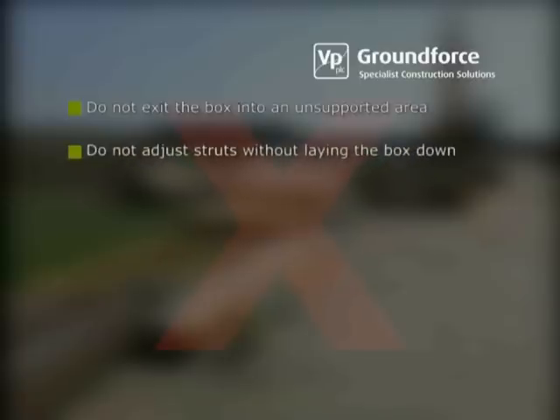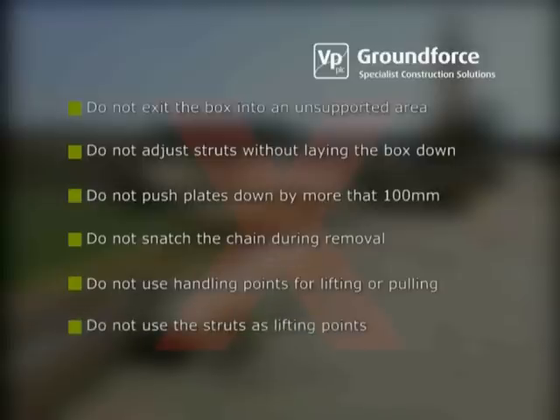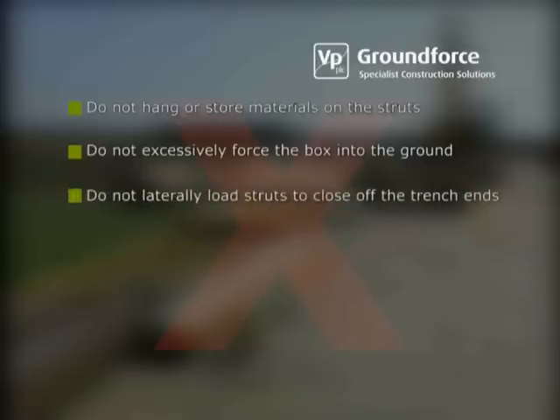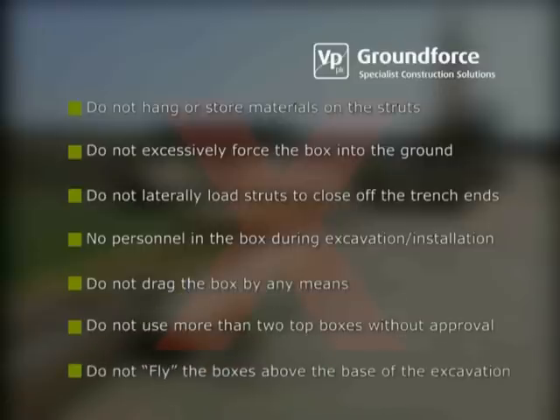Do not adjust incremental struts without laying the box down. Do not push plates down by more than 100mm at a time. Do not snatch the chain during removal. Do not use handling points for lifting or pulling assembled boxes. Do not wrap chains around the struts to use as lifting points. Do not climb on the struts; always use a secured ladder. Do not hang or store materials on the struts. Do not excessively force the box into the ground. Do not laterally load struts to close off the end of the trench. Do not permit personnel in the box during excavation and installation. Do not drag the box by any means. Do not use more than two top boxes unless approved in writing by Ground Force. Do not fly the boxes above the base of the excavation unless approved by a competent person.